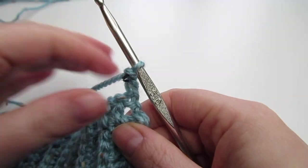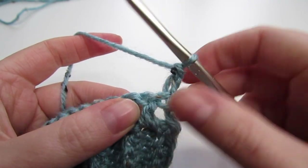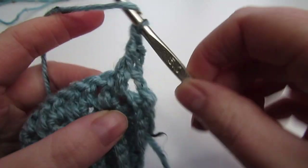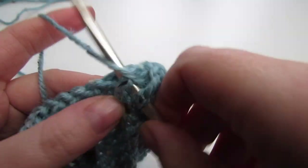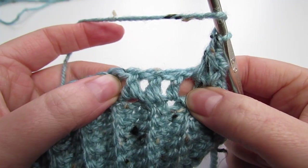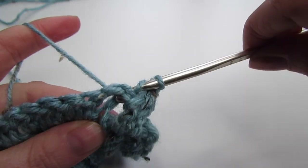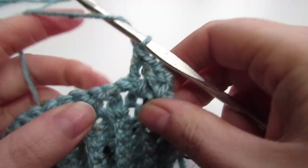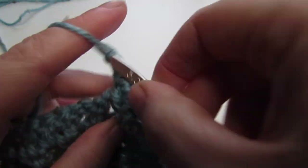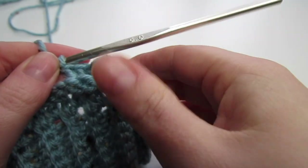So once you have your 75 double crochets completed we're going to chain 2 — this will count as our first half double crochet. Around the next double crochet we're going to place one front post double crochet, then place another front post double crochet around the next stitch. Next we're going to place one back post double crochet into each of the next three stitches.